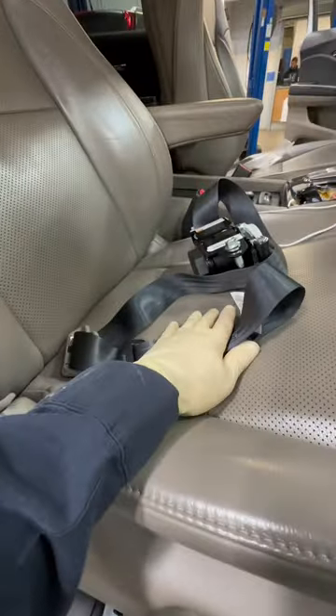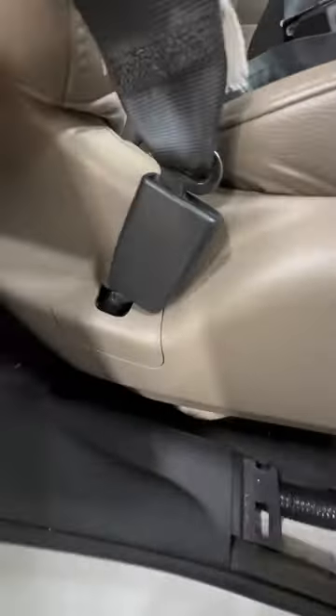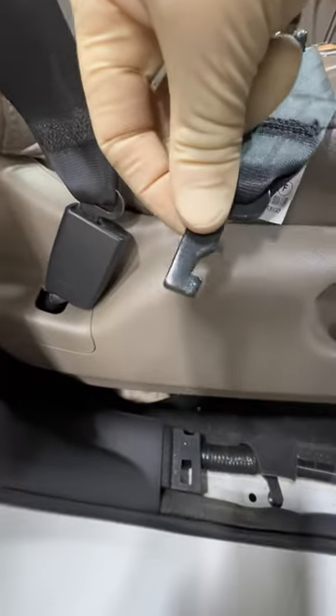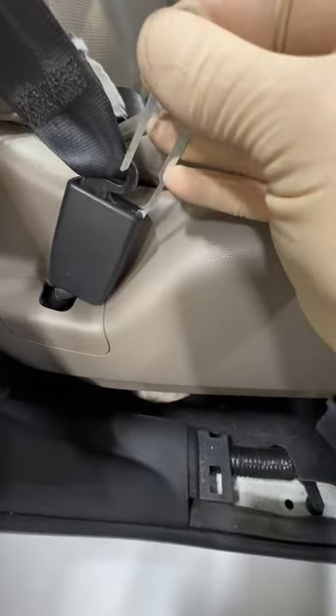We're working on a 2016 Honda Pilot here, and I had to replace this passenger side seat belt. I have a new one over here. Now this part detaches from the seat itself, and you need a special tool — which is right over here, this is the part number — and as you can see, this is what clips into this buckle over here. Without this tool, you will not get this removed.